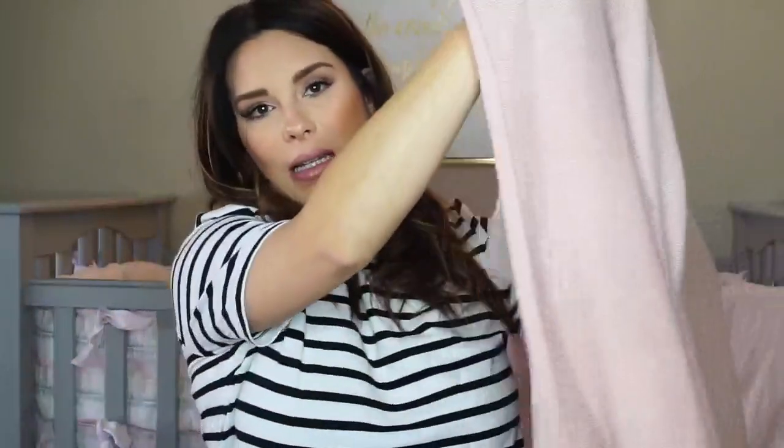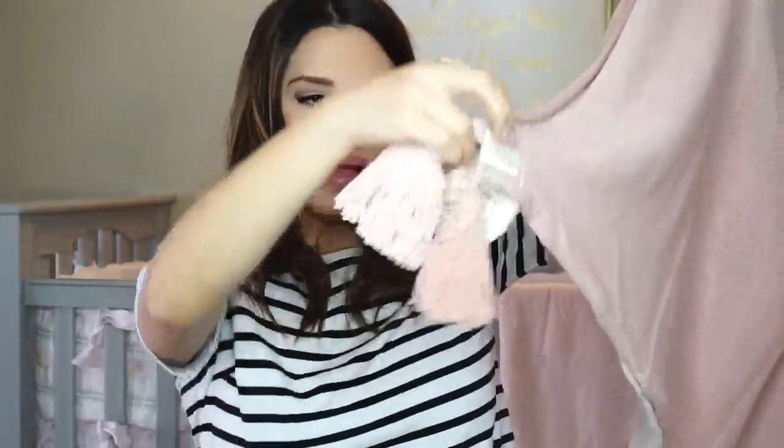The next product is this little pom-pom blanket from the company Lorena — hopefully I said that right. They're a rug, blanket, baskets, and pillows company — all kinds of fun stuff. This is actually an ombre one, so it goes light and then gets a little darker — it's probably hard to tell on camera — but it has these cute little pom-poms on it and it stretches out super big, kind of like my belly!